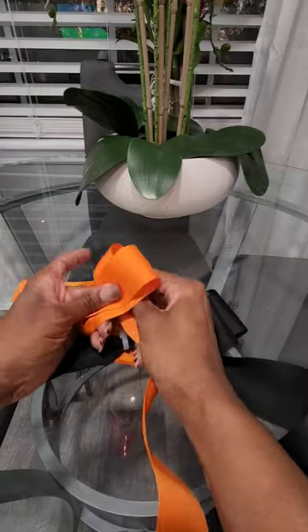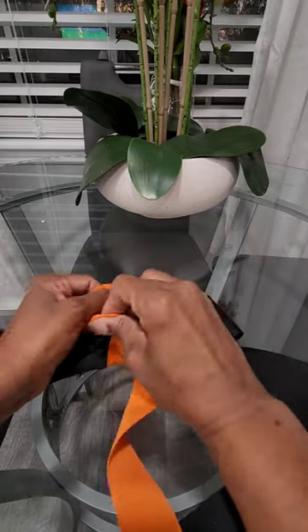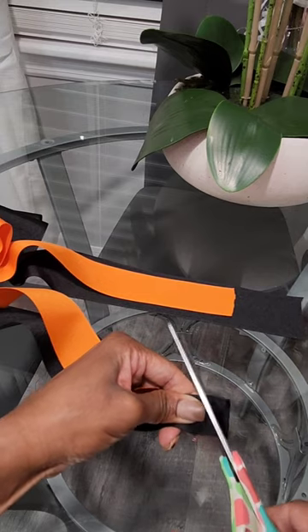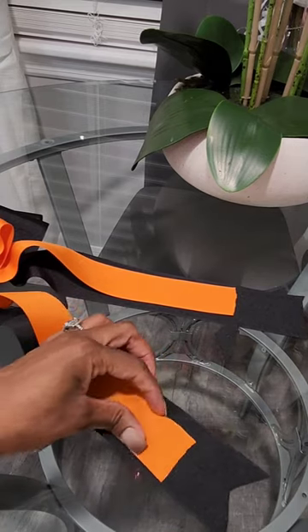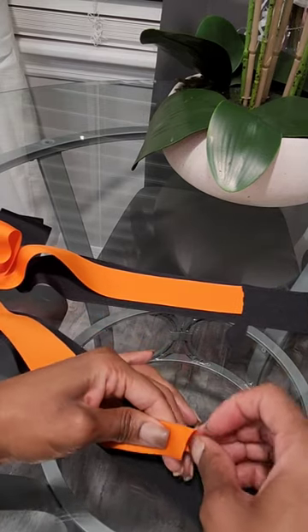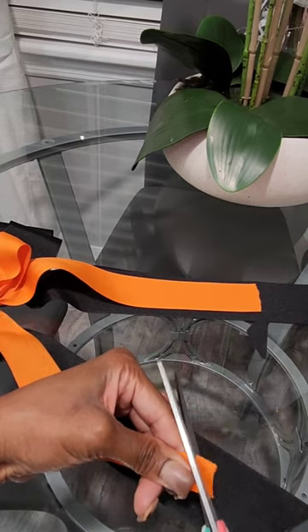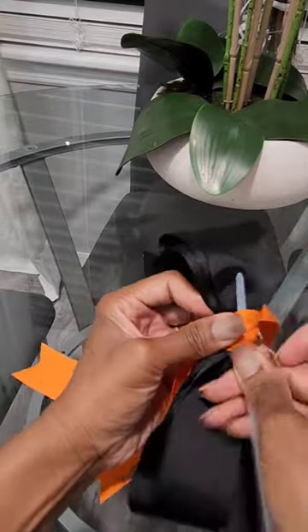Go ahead and take a zip tie and put it in the middle of your larger bow. Then you're gonna take a different color ribbon and tie it in the middle of your larger bow. Once you've completed that, clip the ends of your ribbon.